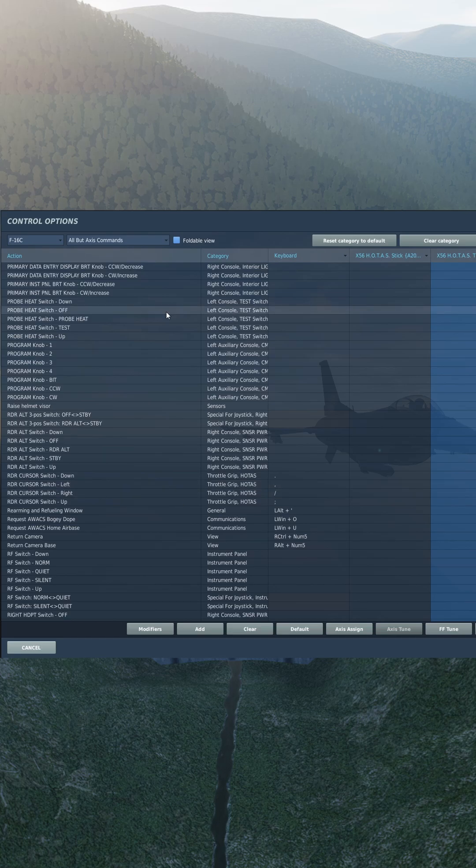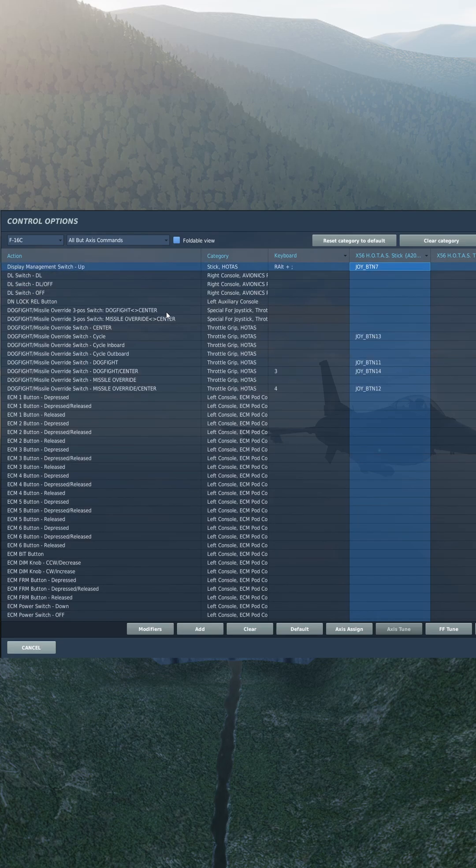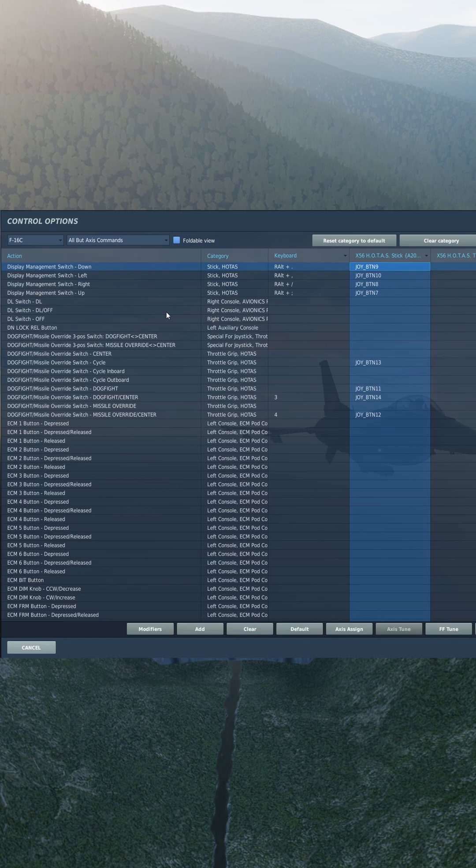Target management switch for TMS: up, down, left, and right. Data management switch for DMS: up to make the HUD SOI, and down to make your display screen SOI.